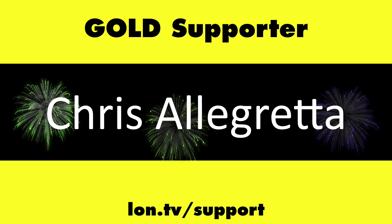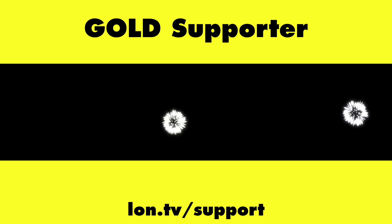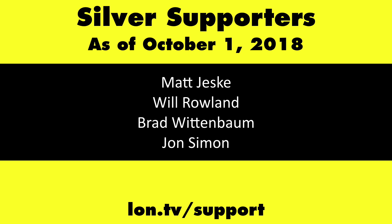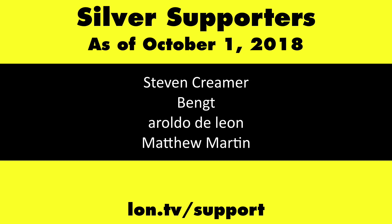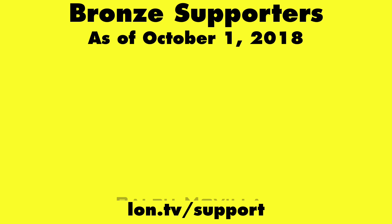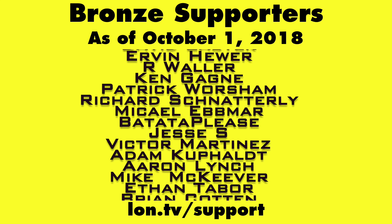That's going to do it for our Mi Box S review. Until next time, this is Lon Seidman. Thanks for watching. This channel is brought to you by the Lon.TV supporters, including Gold Level supporters Chris Allegretto, the Four Guys with Quarters podcast, Tom Albrecht, Too Much Sauce, Gerard Newberg, and Kalyan Kumar. If you want to help the channel, you can by contributing as little as a dollar a month. Head over to lon.tv/support to learn more. And don't forget to subscribe — visit lon.tv/s.